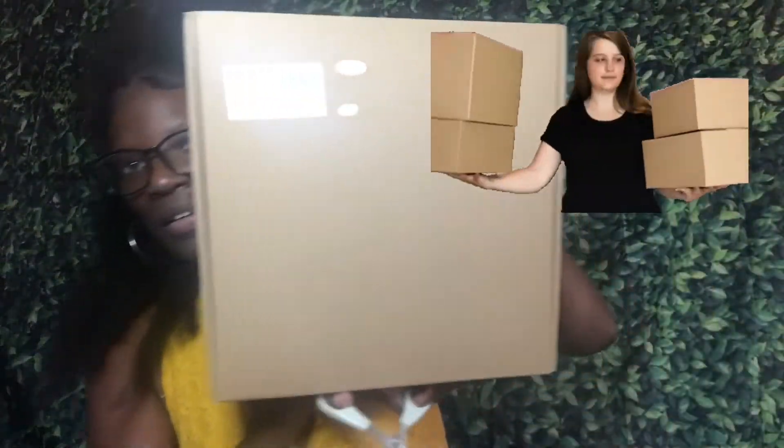I'm back like I said I had another package, so let's see what it is. And this is an electronic dance mat for kids. Let's see what it is.